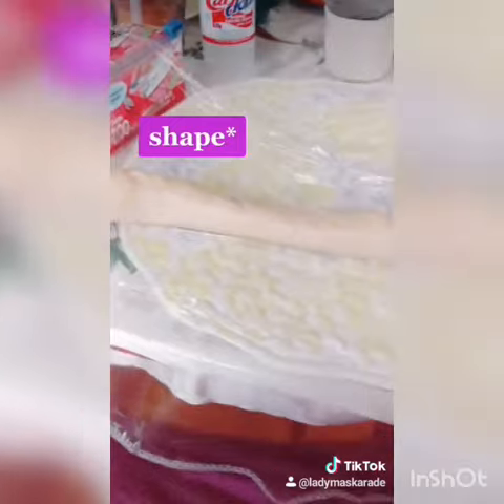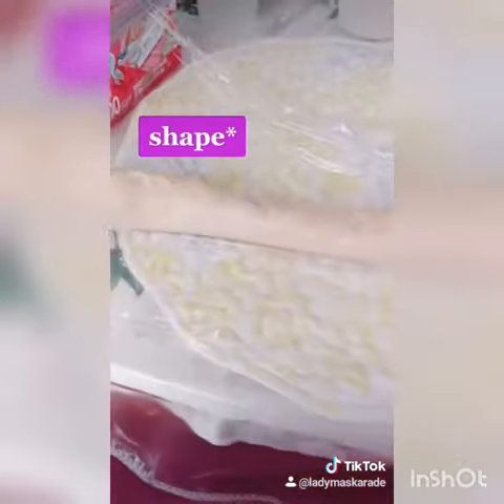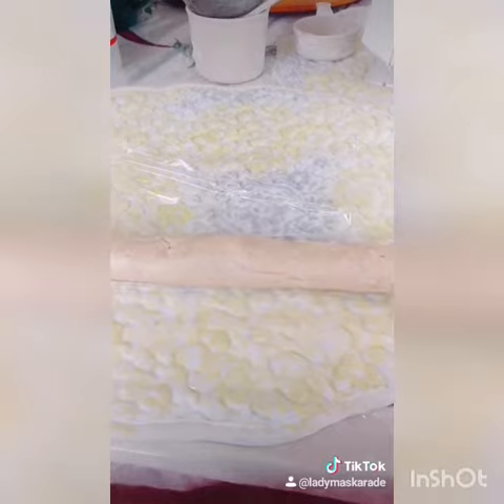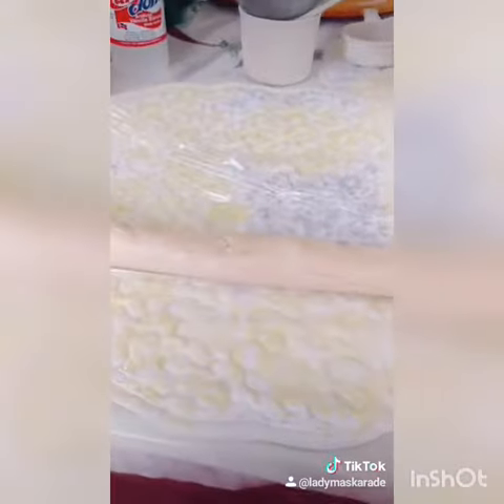Now, on some plastic wrap, using some flour if you need, roll out your dough into a long, thin log. Put it in the fridge for an hour before we continue with our next steps.